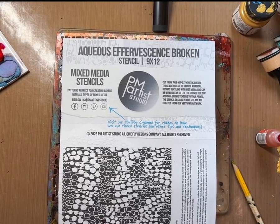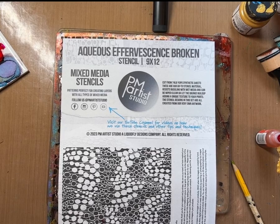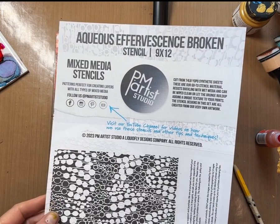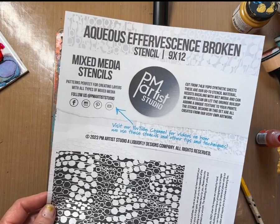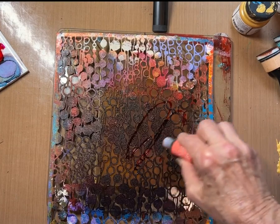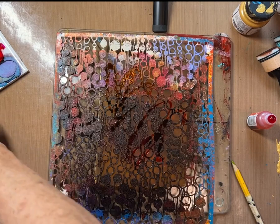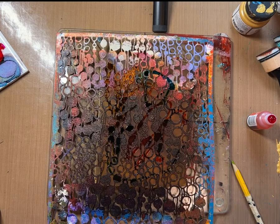Hello fellow alcohol inkers. I'm going to do a project with alcohol ink on a gel plate, and I'm going to start using a stencil that I particularly love. It's called Aqueous Effervescent Broken by PM Artist Studios. The first thing I'm going to do — I've got some alcohol inks here — is I'm just going to throw some inks in over the stencil.